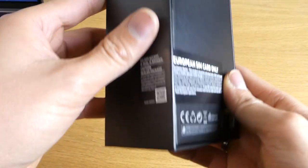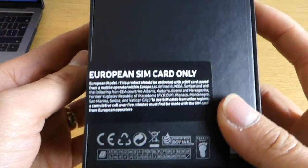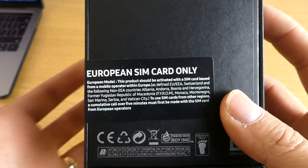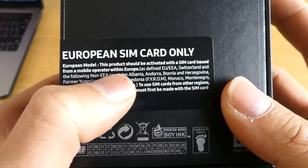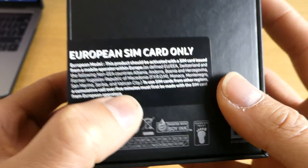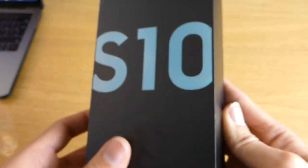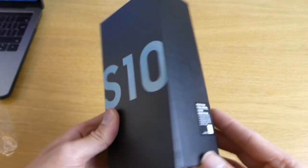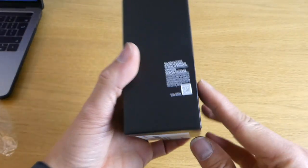By the way, this is a European model — it came from the UK. It says SIM card only, but as always, you just need to make a five-minute call using this phone and you can use it all over the world. This is completely unlocked.